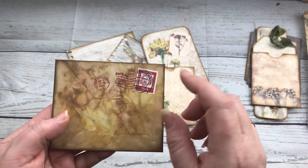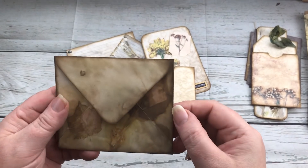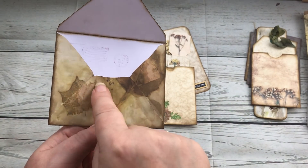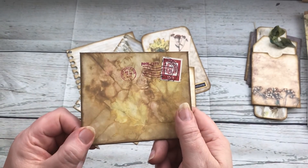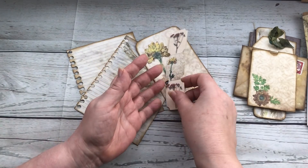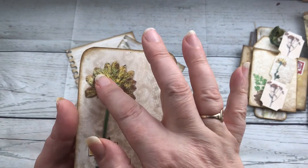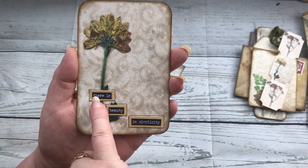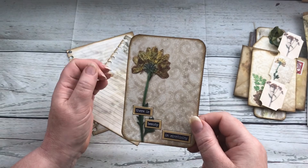This is one of the envelopes - I stamped some images on it and stuck a postage stamp on there to make it look like a real envelope. You can see from the three flaps how you get the full leaf image on the front as well as on the back. There's another pocket I've made up, and the tickets are just cut out ready. Here's one of the journaling cards with a dried flower, and I've added golden stickles, glossy accents, and some Tim Holtz words saying 'there is beauty in simplicity.'